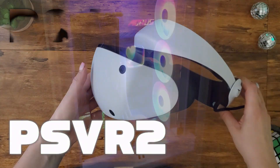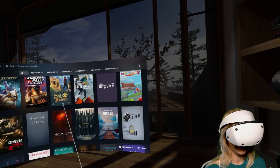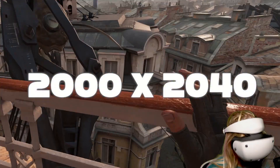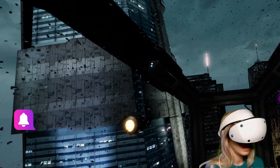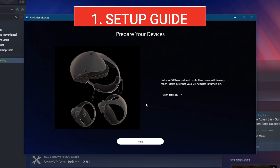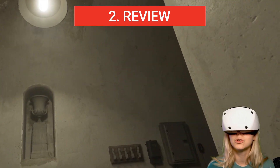PSVR 2 has now officially become a PC VR headset working with SteamVR, finally allowing you to play games like Half-Life Alyx and any SteamVR game, and enjoy them with a gorgeous OLED display, 2000 by 2040 resolution, and an impressive field of view of 110 degrees. I've tested it and it worked pretty flawlessly for me, although there are a couple of things you need to know to set it up. I'm going to show you step by step how to do it on your PC and also give you my thoughts on how PSVR 2 works as a PC VR headset.